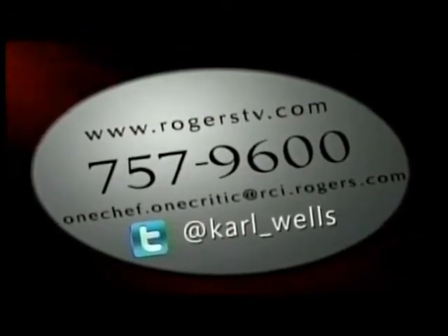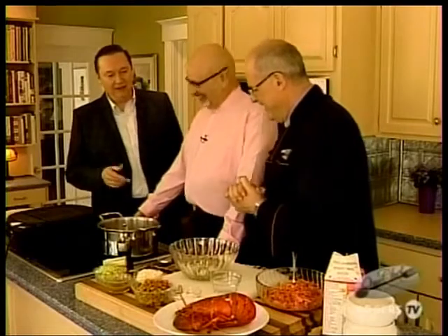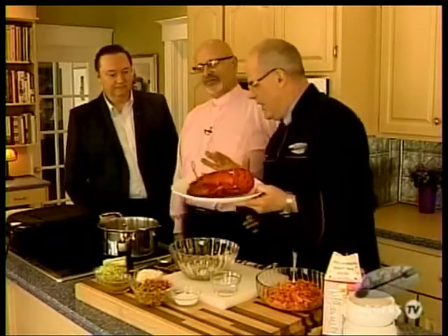We are now joined by Bob Simmons — it's great to have you on the show, Bob. Thanks for being here. I hope you've got an appetite. I do, and that's one thing I don't have lots of. That's good, because you need one. Steve, tell us about this dish we're going to be making. Bob, it's a beautiful lobster pot pie, so we'd better get started.